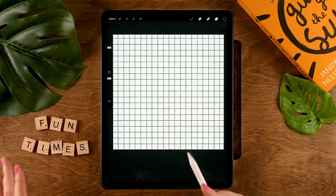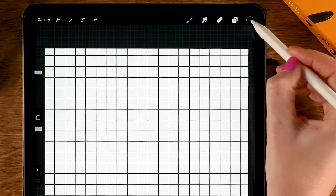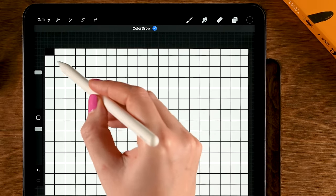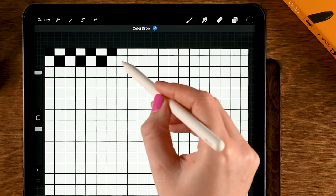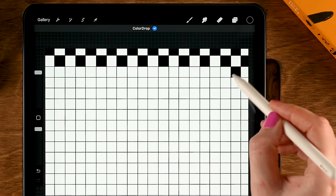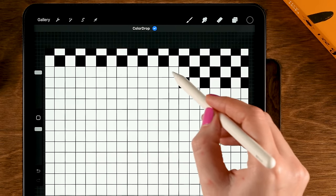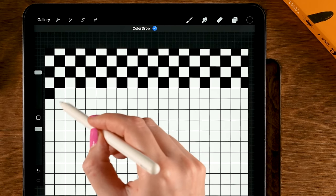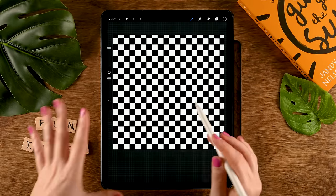Now fill these squares so you get a checkerboard pattern — drag the color into one of the squares, then use Continue Filling, and fill the squares like this. Go over your entire canvas until you have an entire checkerboard pattern like this.